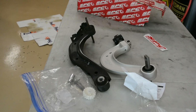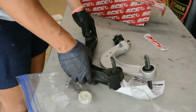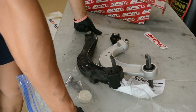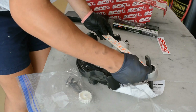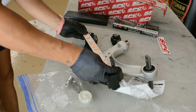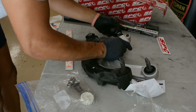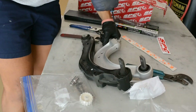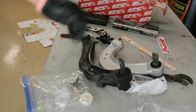Here are the two arms side by side. I'm going to measure right here — I'm just going to eyeball it because I'm going to need an alignment anyway. I just want to get as close as possible. Let's put them on the car.